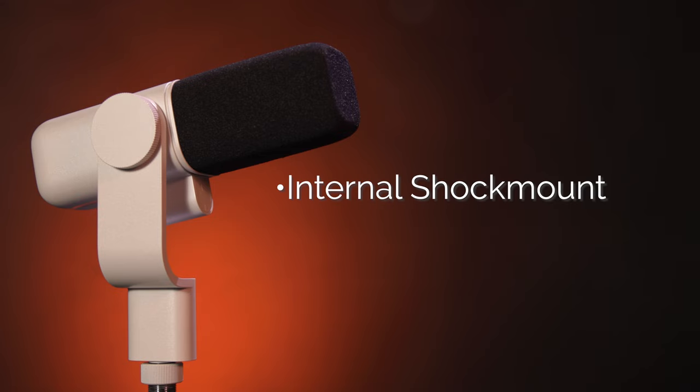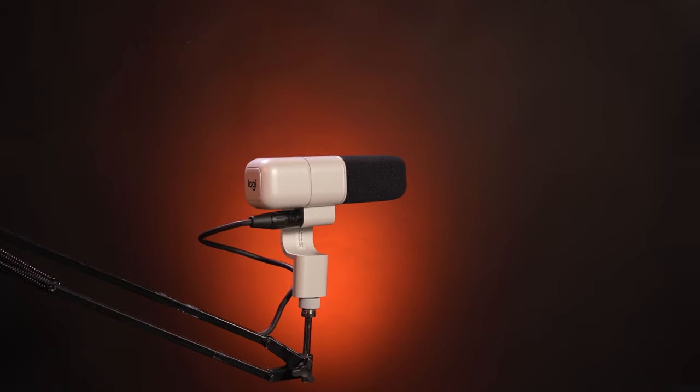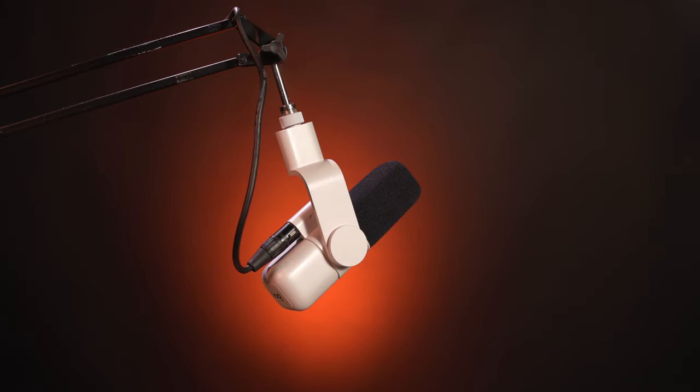You can also say goodbye to external shock mount purchases because the Blue Sona has a built-in internal shock mount that protects the capsule from bumps and vibrations, keeping your audio signal clean. The 290-degree swivel gives creators complete freedom of mic placement at virtually any angle.